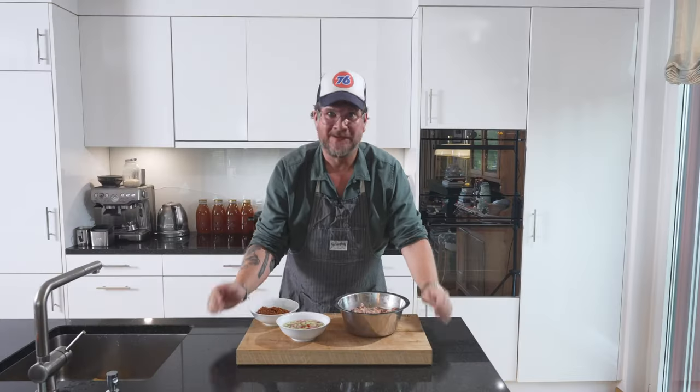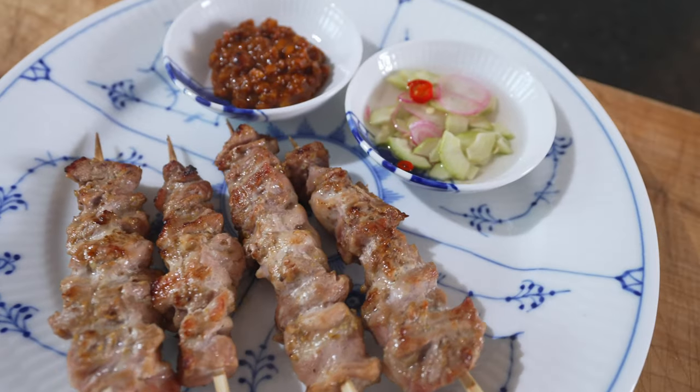Are you hungry? And if so, you're in luck, because today we're making muh satay, or pork satay.